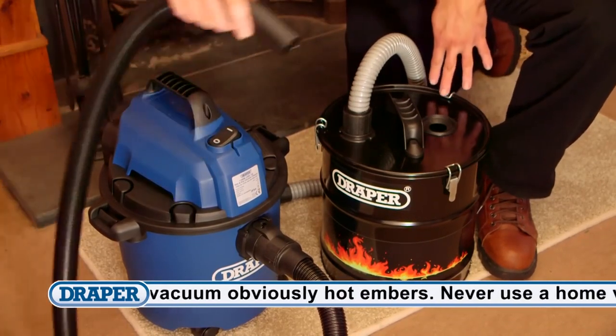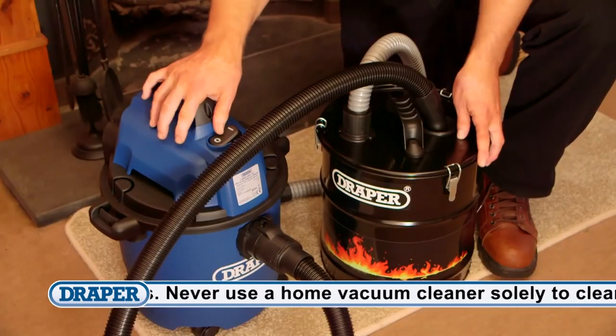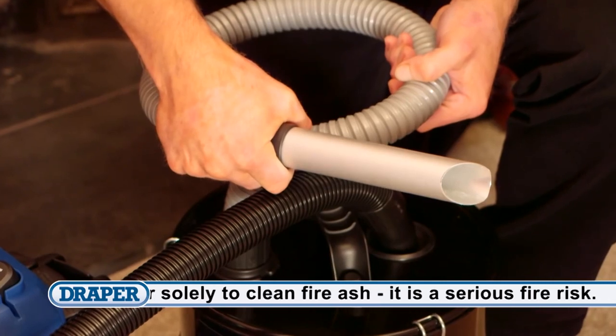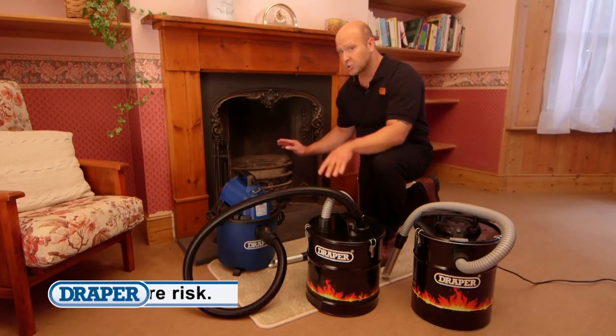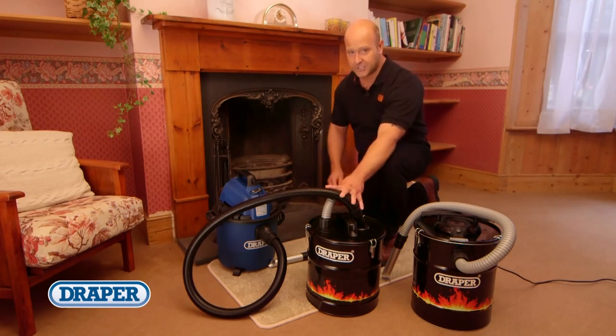This version is used as a filter between your vacuum and the ash, and it prevents hot cinders damaging your cleaner. Again, this model is supplied with a heat-resistant 1 metre metal hose and crevice nozzle. Remember, these aren't designed for hot embers but for ash that looks like it's cooled — so stay safe with the Draper ash vacuum.